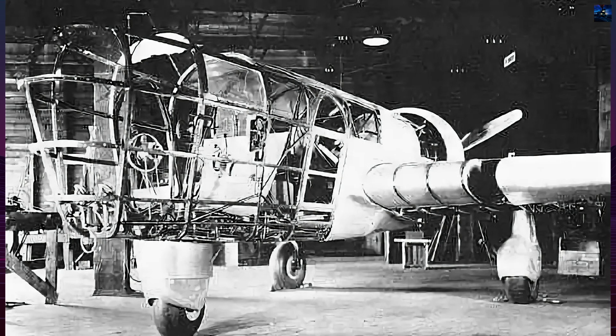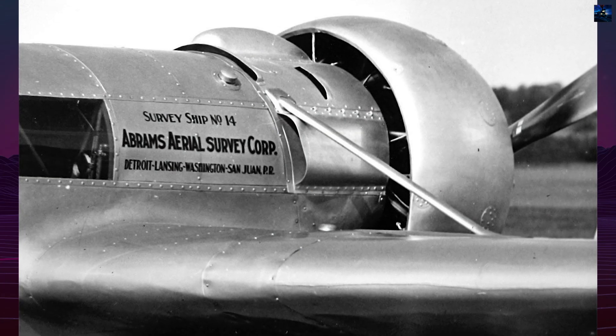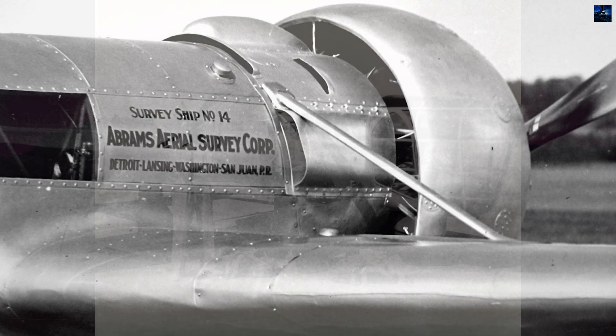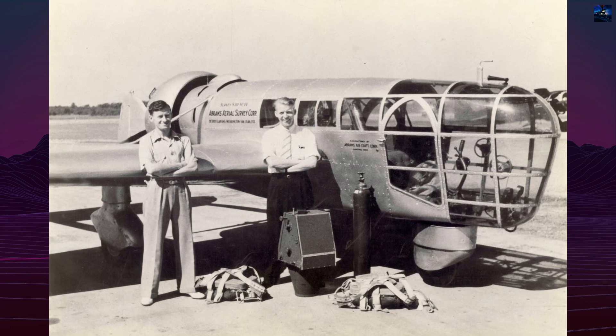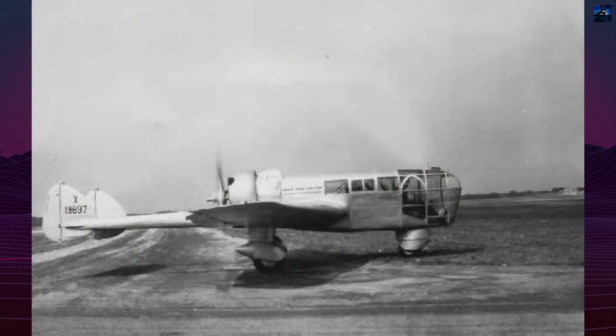They built a low-wing aluminum monoplane with twin tail booms and a central nacelle housing pilot, photographer, and equipment. The extensively glazed plexiglass nose, manufactured by Rome and Haas using heated, molded panels, gave the crew a panoramic field of view — up to 360 degrees laterally — and exceptional forward-downward visibility.